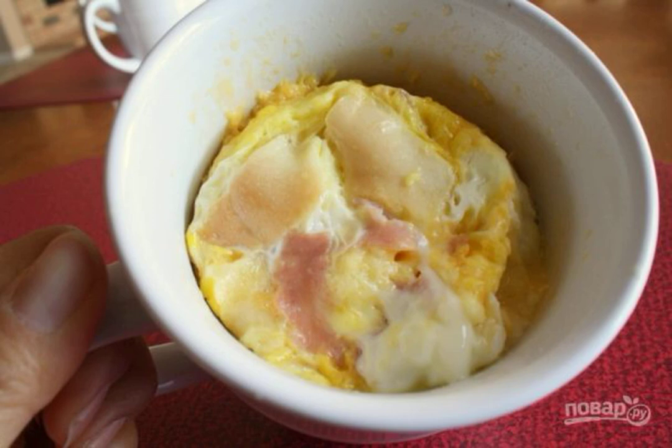Don't you have enough time to prepare breakfast? Thanks to a simple recipe for how to cook scrambled eggs in a cup, you can make a delicious and fast breakfast in just 3-4 minutes without much difficulty.